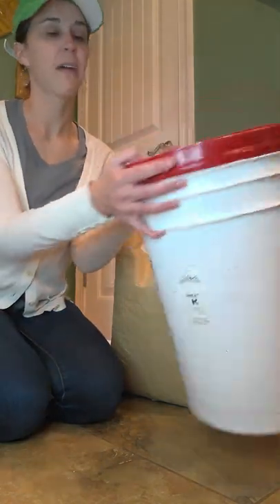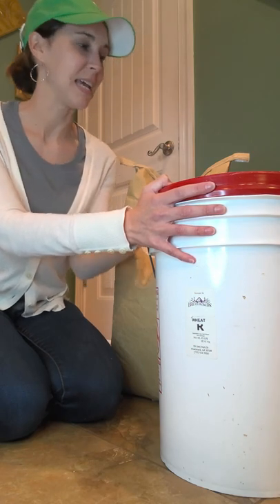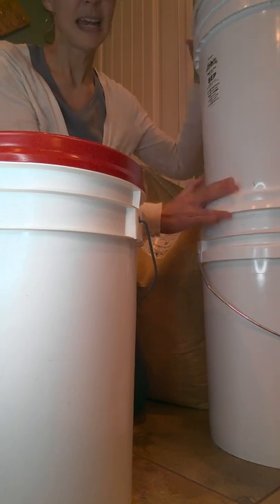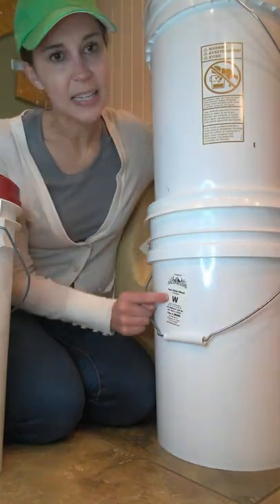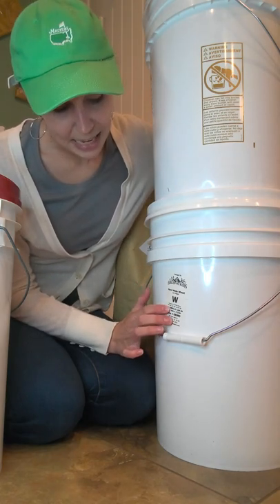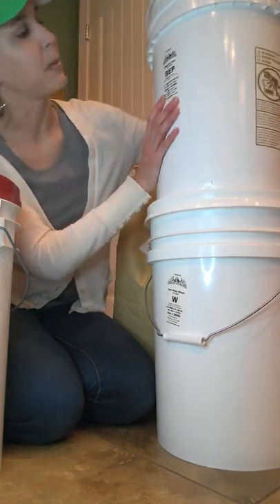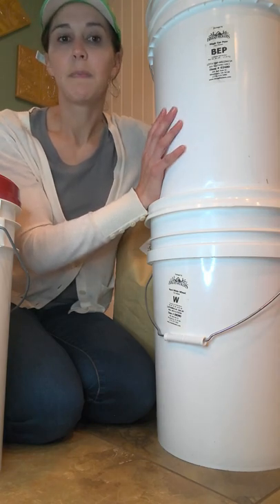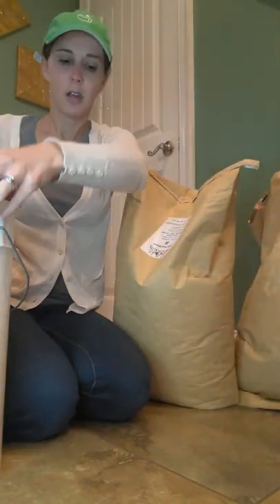So this is an empty bucket. I have a red lid on this specific bucket because it is the bucket I put my hard red wheat in. Over here I have two buckets stacked up — one is hard white on the bottom with a white gama seal lid, and the bucket on top is black-eyed peas. They label all of their items. The wheat bucket is actually 45 pounds in a six-gallon bucket, and the black-eyed peas is also six gallons but weighs 38 pounds. Even though it's the same size bucket, the weight varies depending on the food product inside.